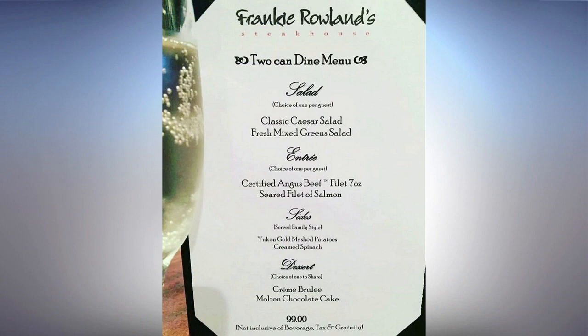Can you tell us a little bit about that? Yes, ma'am. Well, it's a three-course pairing where you can come in, and for two people you each get a salad. You each get to choose an entree between chicken, salmon, and filet. And you get a dessert to split. We serve family-style sides — mashed potatoes and our cream spinach.